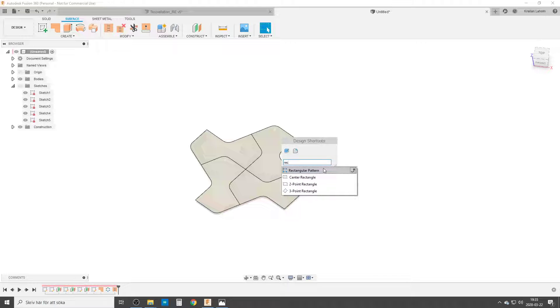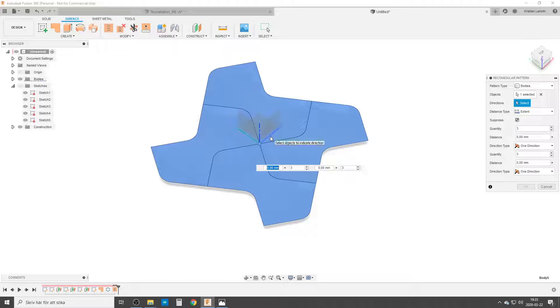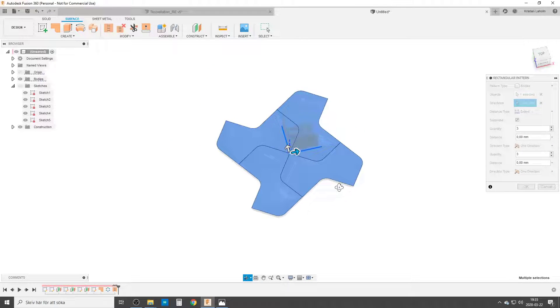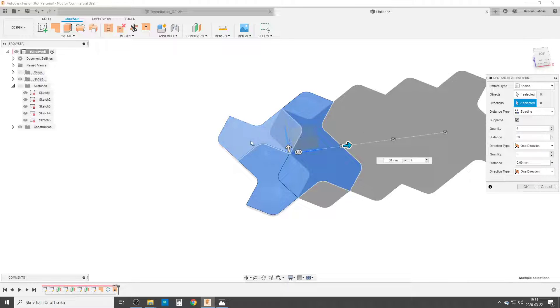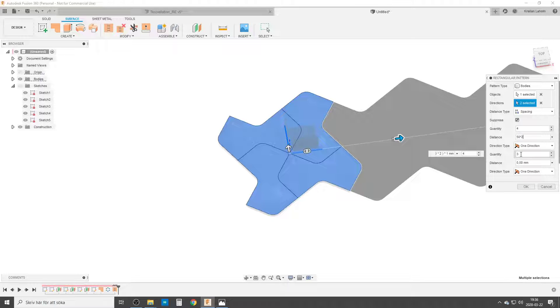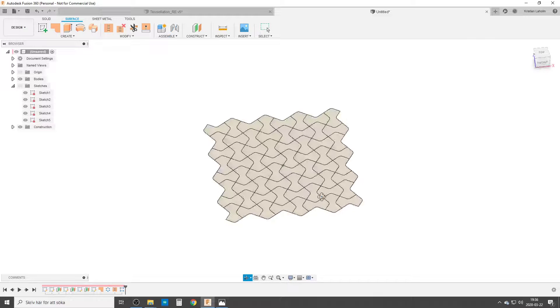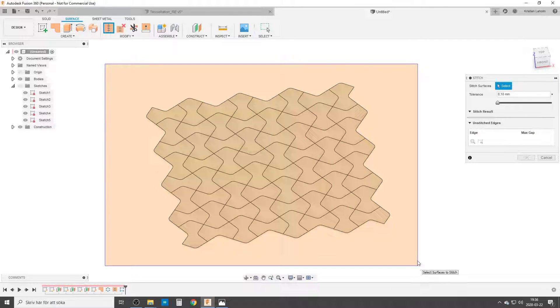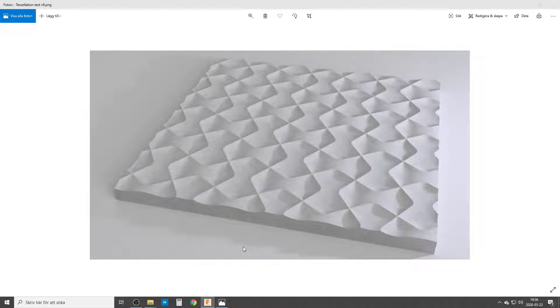We are doing it using rectangular pattern. Once again pattern type — I'm going to choose Bodies. For direction I'm going to choose the two axes of origin. Change distance type to Spacing. I'm going to make four, and the distance is going to be: the first square I made was 50 millimeters, and because we have two here, it's times two — so 100mm. The other direction: four, and the same, 50 times two. Click OK, and by doing that we have created this beautiful pattern. Now we are going to stitch everything together. This is where Fusion sometimes takes a short break and starts thinking about its life and disappears. Hopefully it comes back.